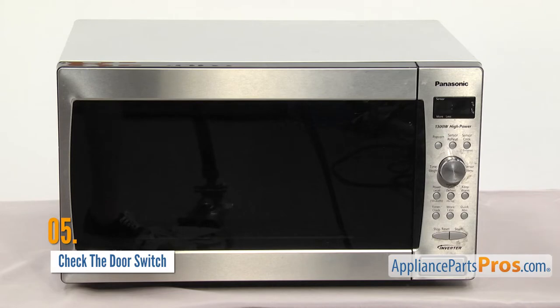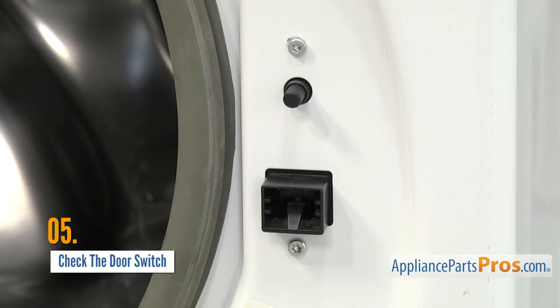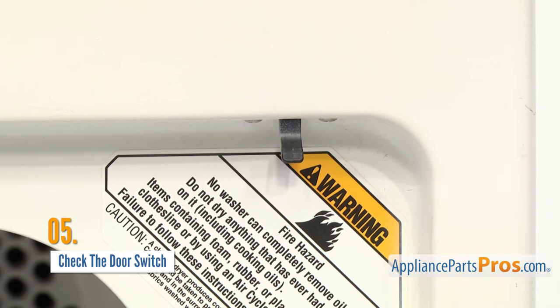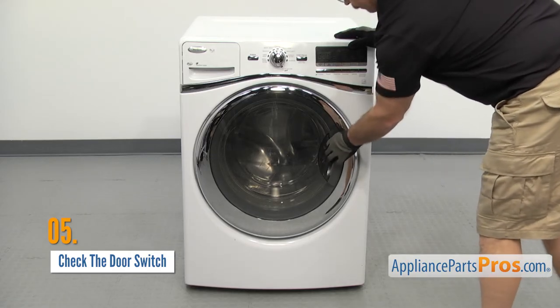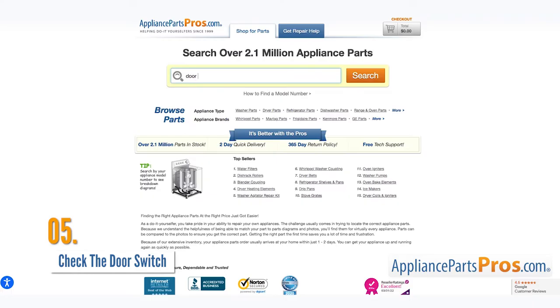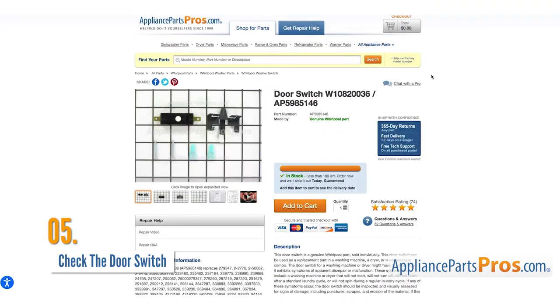Most modern microwaves, washers, dryers, ovens, and plenty of other appliances come with door switches that work as safety features. If an appliance thinks the door isn't closed, it often won't run at all. On the other hand, if the appliance thinks the door is closed, it'll run even though the door is open, which could be very unsafe. A faulty door switch can lock your appliance up by literally keeping the door stuck closed, stopping it from running altogether, or making it unsafe to use. Luckily, replacement door switches are usually pretty cheap, and replacing them yourself is often an easy job, regardless of the appliance.